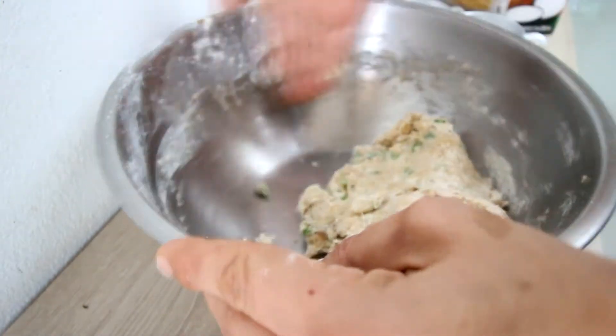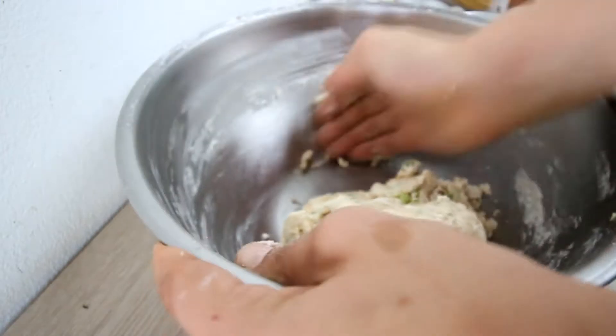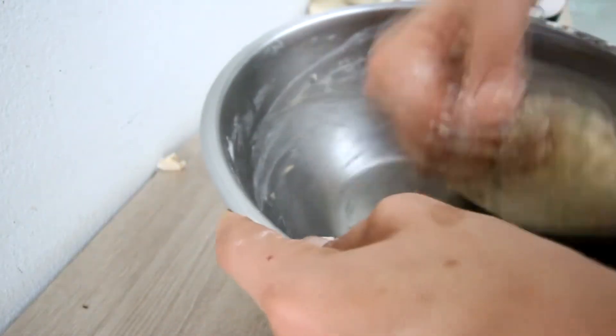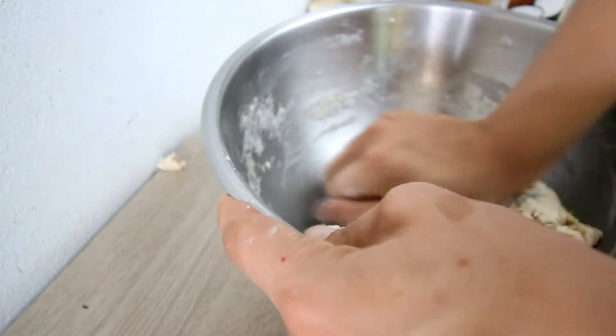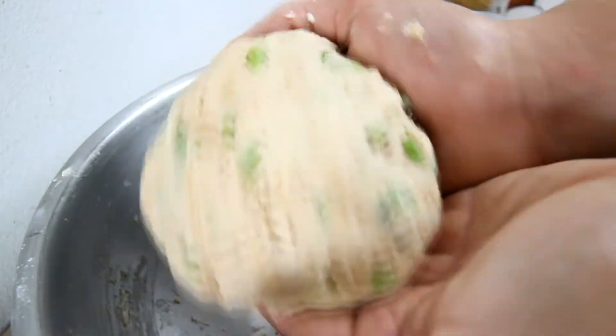We're pretty much there. Now this you'll need to rest — rest it in the fridge for at least half an hour. Because we cheated a little bit and didn't add any eggs, we need to let this rest. Rest it in the fridge, 30 minutes.